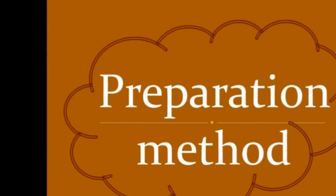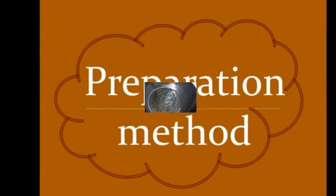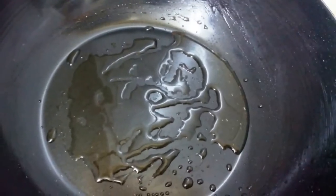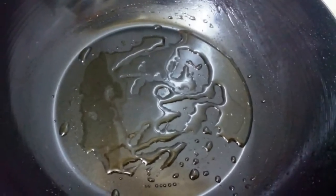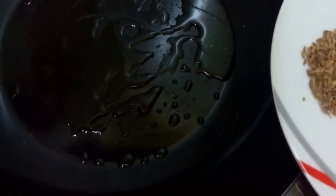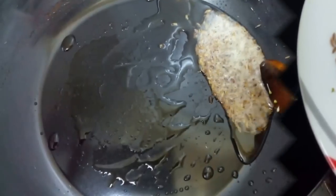Now we will see the preparation method. Heat a pan, add 2 spoons of any cooking oil. Once it is hot, add cumin seeds. When cumin seeds start spluttering, add curry leaves.